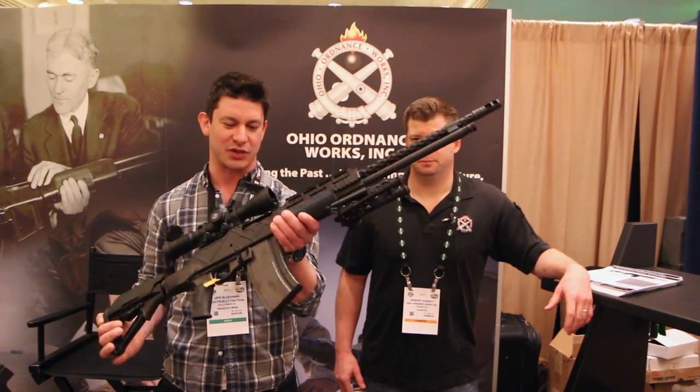Hey there, Jeff with Practically Tactical. I'm here with Bob from Ohio Ordnance, and a super cool video — one that I'm always very excited to see. This is like the actual reason that I like to go to SHOT Show, for reasons like this, which is the H-CAR.